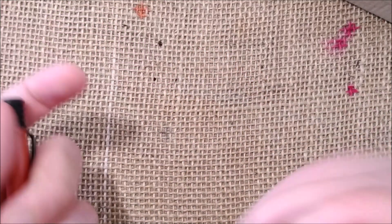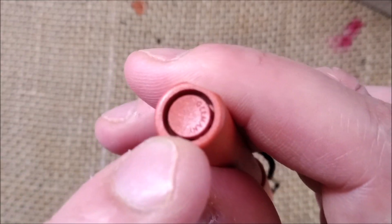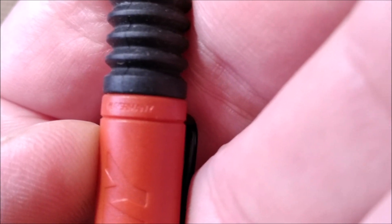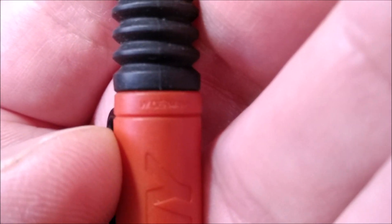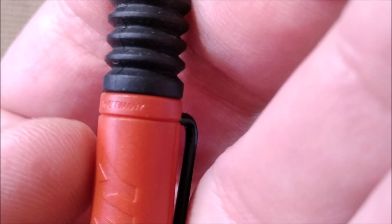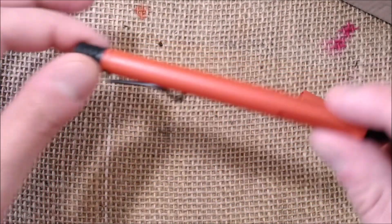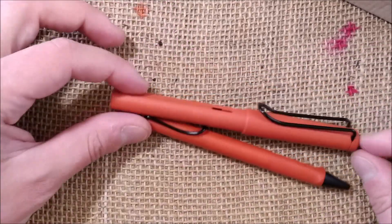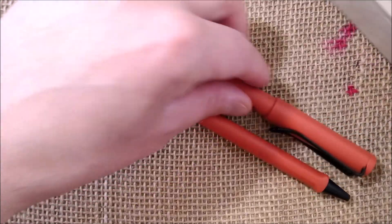If you want to distinguish the old from the new: the newer pen says 'Germany' as I showed you, while the older one — because the Berlin Wall still existed — is marked 'West Germany' or just 'W' for West Germany. So the West Germany pen is the older one, the Germany pen is the newer one.